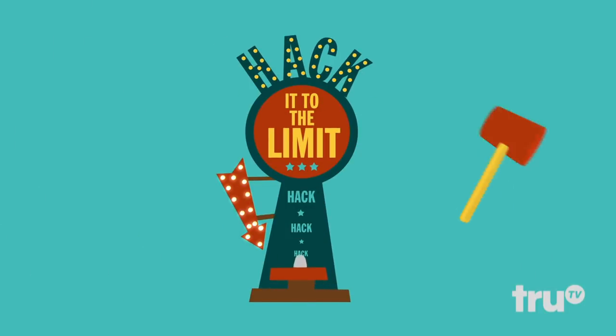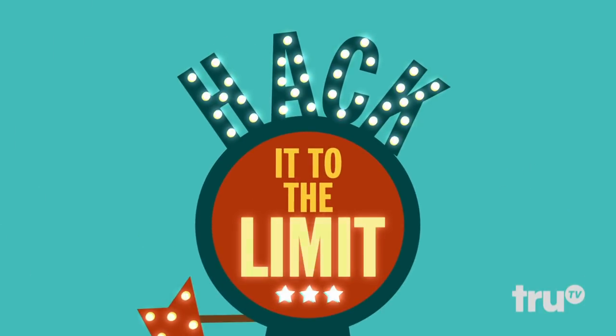And that's why today we're gonna test out an unbreakable phone case hack and see just how far we can take it. This is Hack It to the Limit. Here on Hack It to the Limit, we not only test out hacks to find out if they work, but we take them to the next level until they fail.